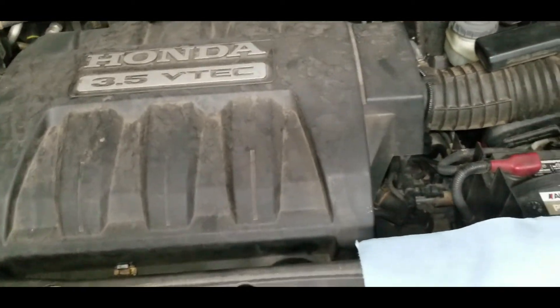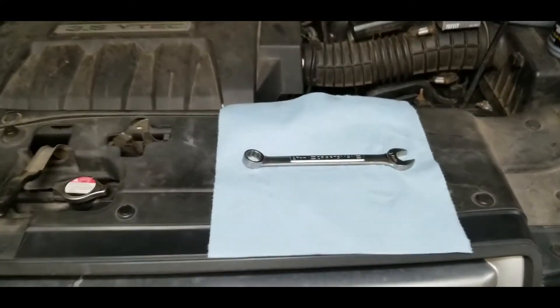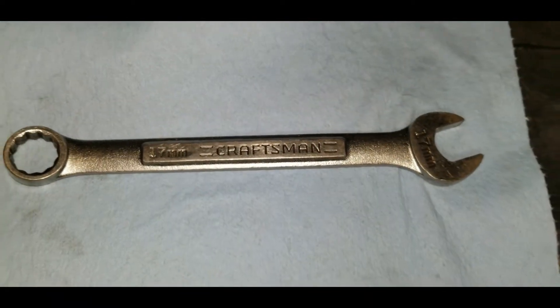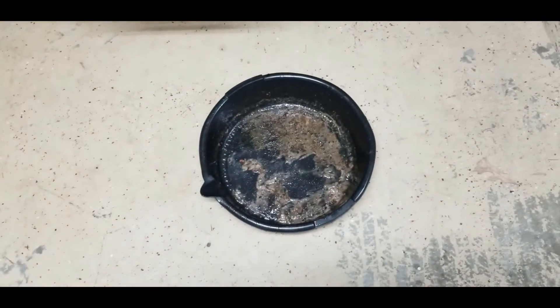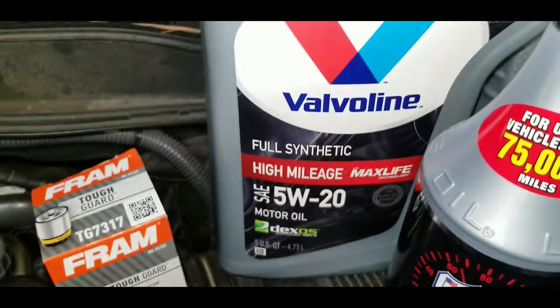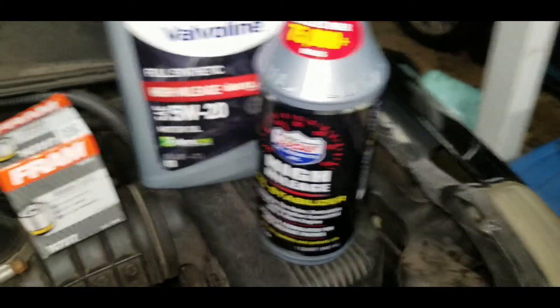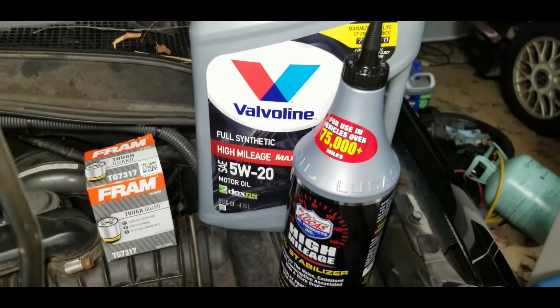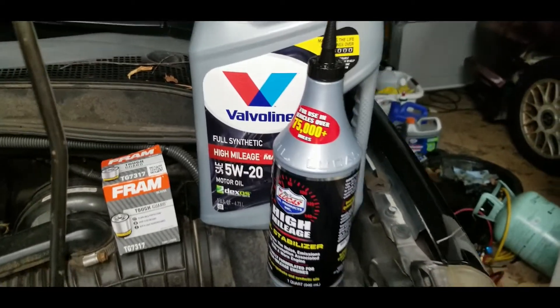We're going to do an oil change on the VTEC motor and it's only going to require two tools — super simple. You don't even have to take the car up in the air. You need a 17 millimeter wrench or socket and ratchet. Rags are nice to have but not required if you're careful, and a drip pan. For oil products I use a Fram filter, Valvoline full synthetic high mileage oil — this truck has 200,000 miles on it — and Lucas high mileage oil stabilizer. I'm not sponsored by anybody: Valvoline, Fram, Lucas — hint hint.